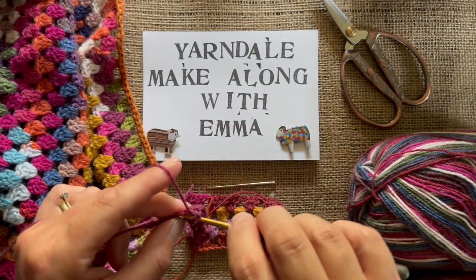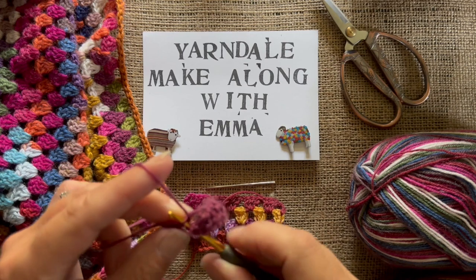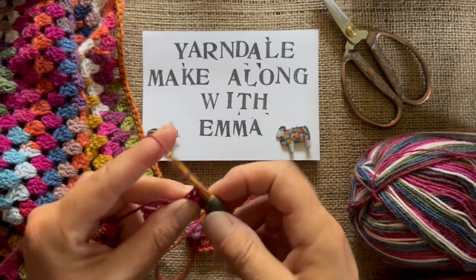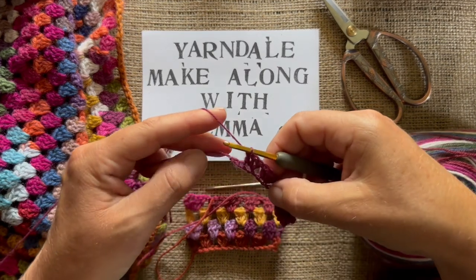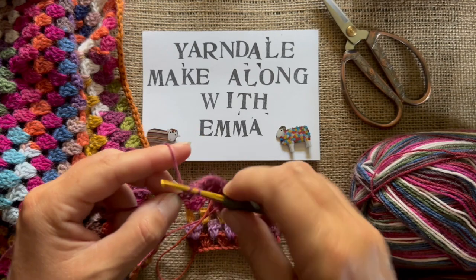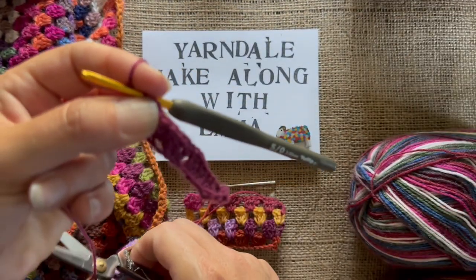Once you get going, this is a really lovely pattern. I really enjoyed making my hug — I made it on several car journeys, made it in Cornwall, made it in the garden. I'm looking forward to the cooler weather when I can use it. So that's the last group of three. We've just got two chains left and the pattern says to work two trebles into the last chain. Pull the yarn through and snip it off.